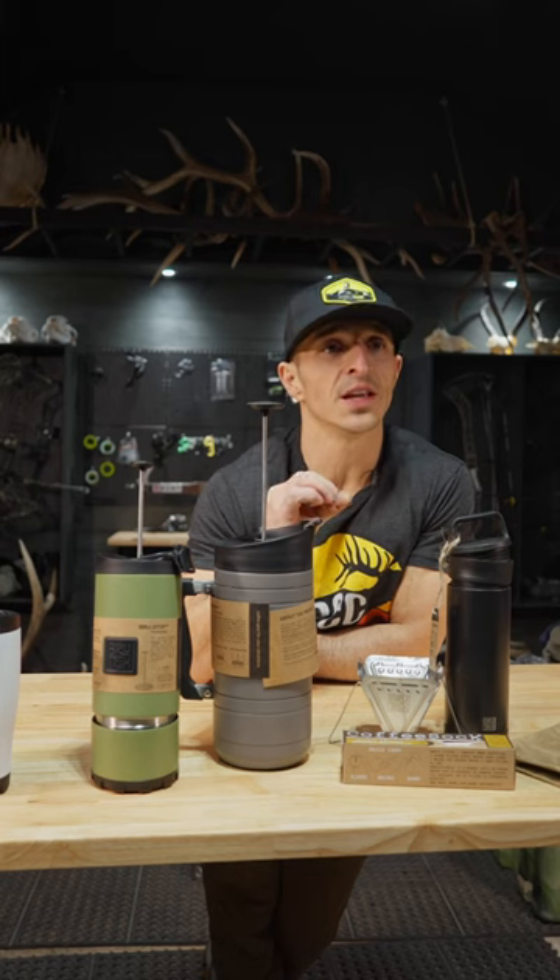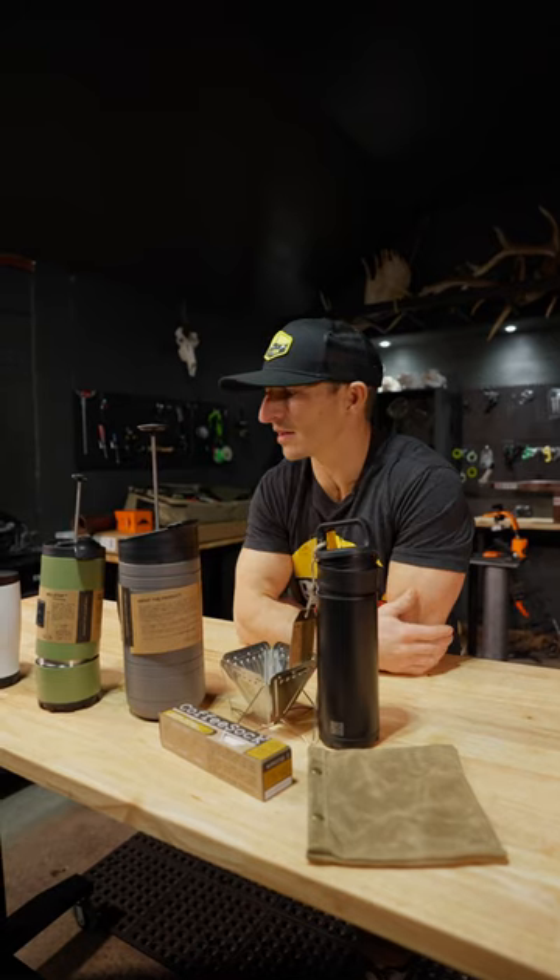I feel like I want coffee right now. Coffee is the nectar of the gods. So Brewtrek — good job, guys.